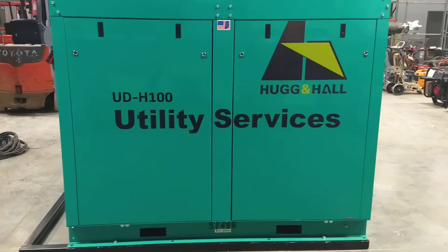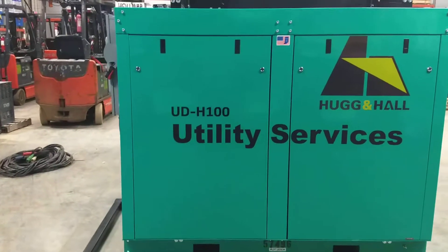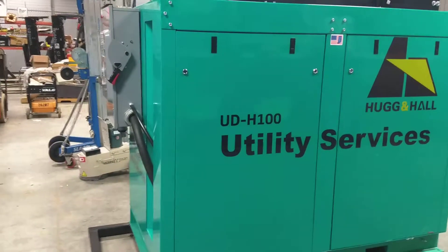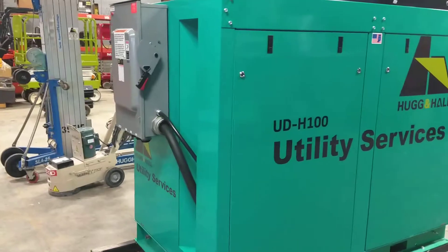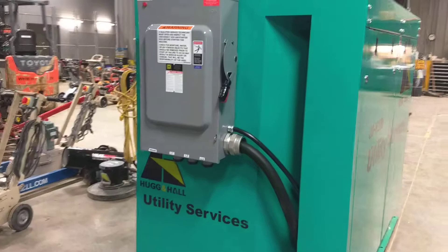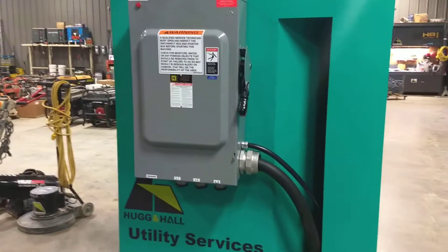This is the new 440 CFM electric air compressor. It has 150 psi, is 480 volt three-phase, and runs on 112 amps. It requires a 200 amp breaker for starting.